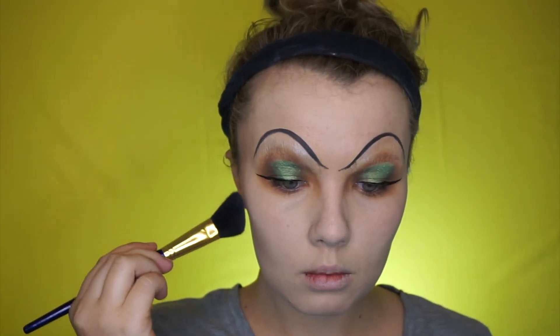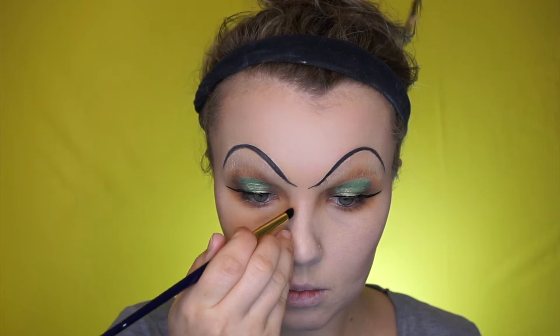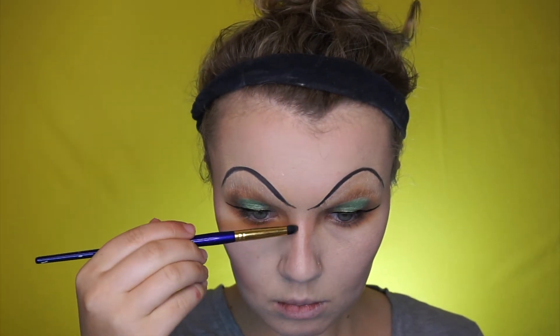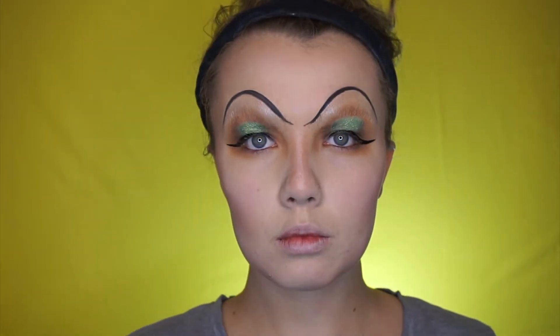Just putting a bit of foundation everywhere, doing quite a light skin tone as Cruella is quite a pale gal. Then contouring a little bit drastically, trying to make yourself look a little bit more gaunt rather than nicely contoured. Giving yourself a really nice thin bridge of your nose — Cruella also has quite a pointed nose.